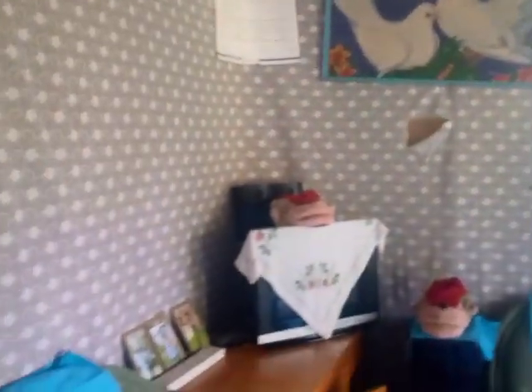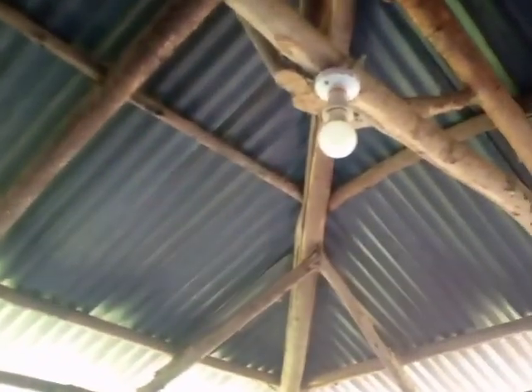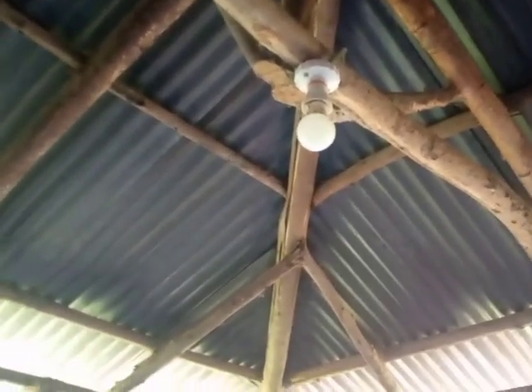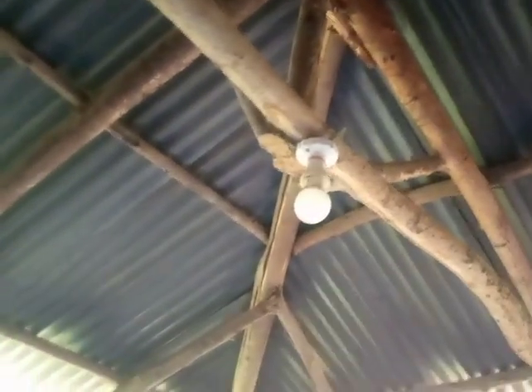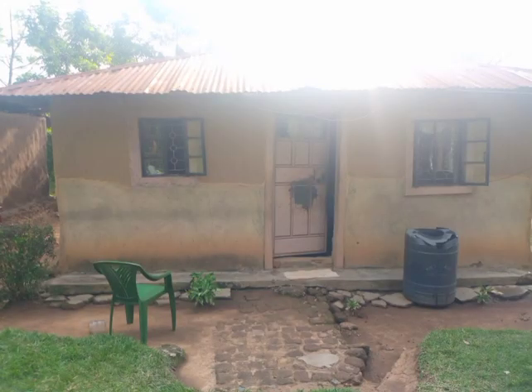Let's just go around and see how it looks. You can see they have an entertainment area there — there's a TV there. And this is the roof, how it looks like inside the house. They even have electricity. I also saw there was a rug inside the living room.